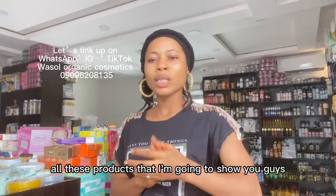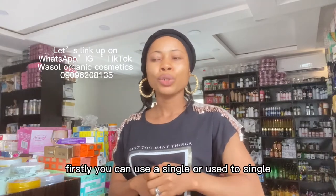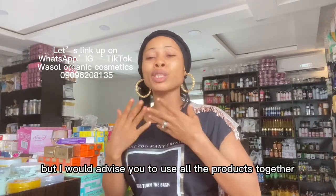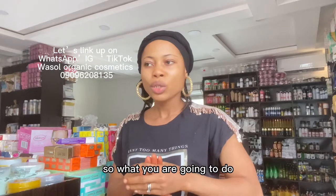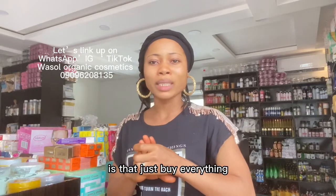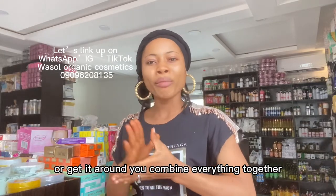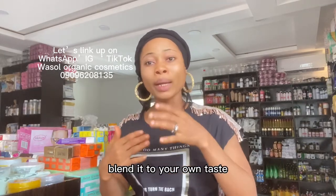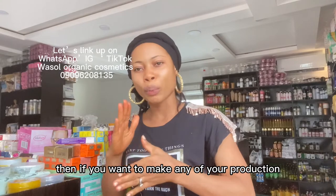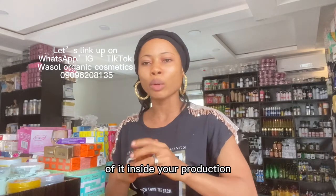I have good news for you — all these products I'm going to show you, you can use a single one, but I would advise you to use all the products together. Buy everything or get them, combine everything together, mix it properly, and blend it to your own taste. After mixing, you can add about 50 ml of it inside your production.